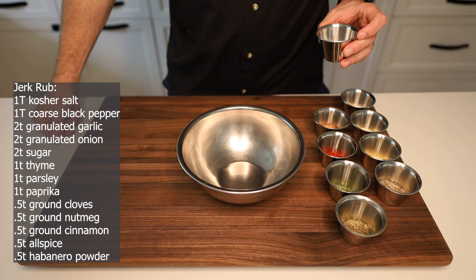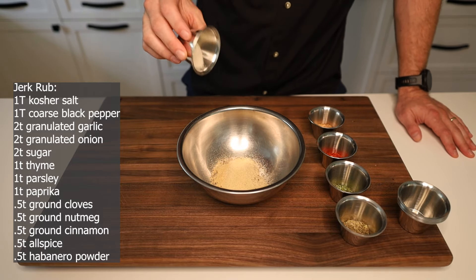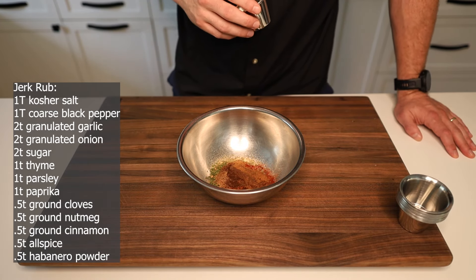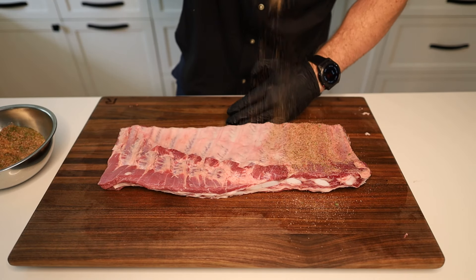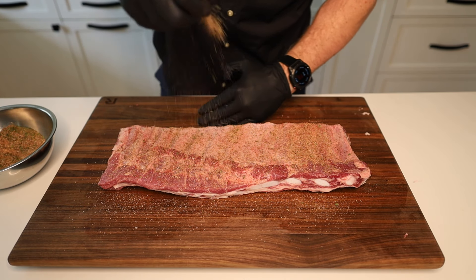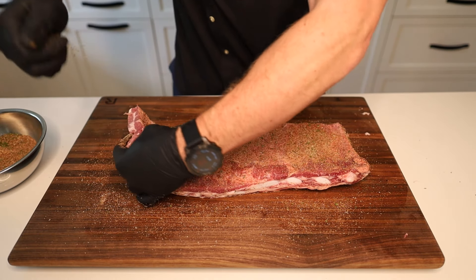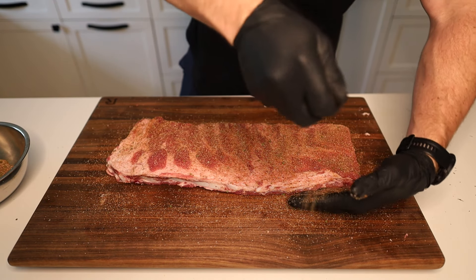For our jerk rub we're going to start off with some kosher salt, coarse black pepper, granulated garlic, granulated onion, some sugar, thyme, parsley, paprika, and then equal amounts of clove, nutmeg, cinnamon, allspice, and habanero powder. Get it all mixed up and our rub is done. Now we're going to go on with a decent amount of our rub to season these ribs. A little bit of habanero powder just FYI goes a long way — you want to be careful with it because you can easily make these too spicy. That is a lot hotter than cayenne in my opinion. Just a nice liberal coating — the rub smells fantastic.